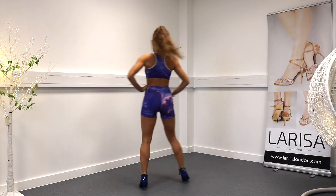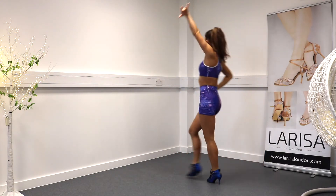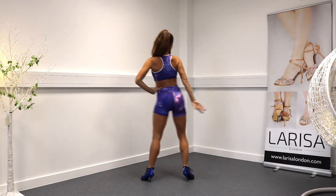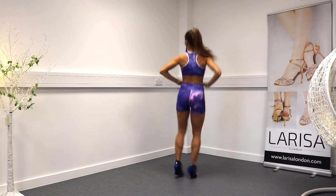And faster. One, two, three, four, five, six, seven, eight. One, two, three, four, five, six, seven, out, in.